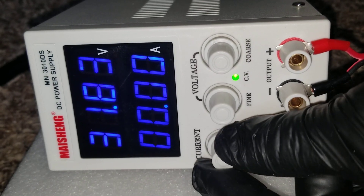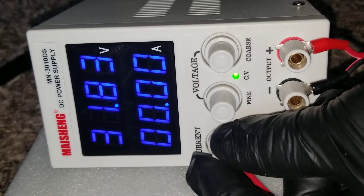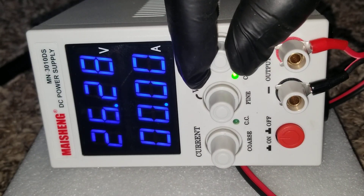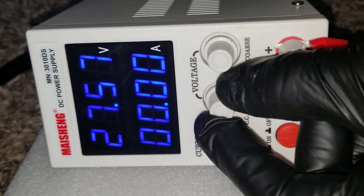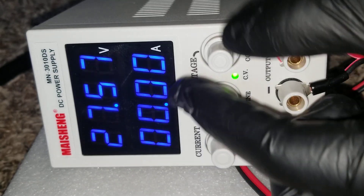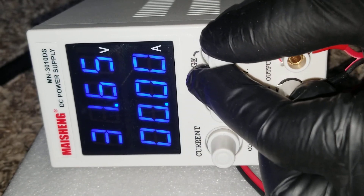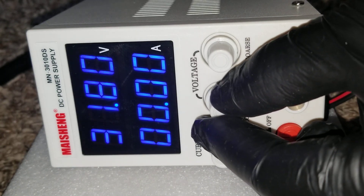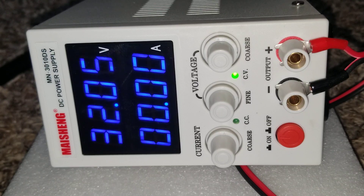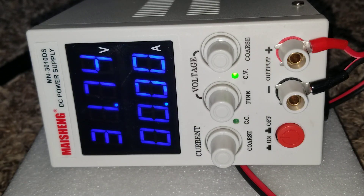This is the current right here — you can set it to whatever current you want. And here is the voltage control — you can alter the voltage and bring it all the way down. You can increase it and do fine tuning. This gives you the fine tune right here, so it's going to be perfect for our lithium batteries.